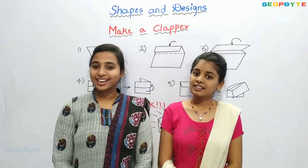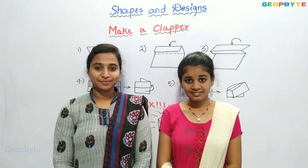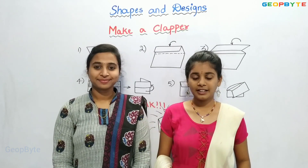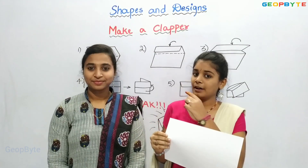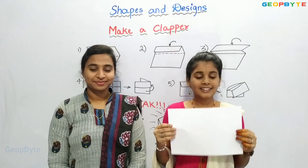Make a Clapper. Hey kids, for making a Clapper, we need a paper. Now, my friend will explain you how to make a Clapper.